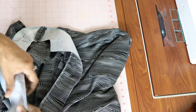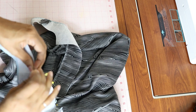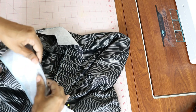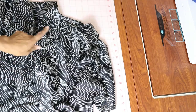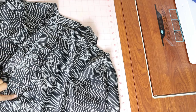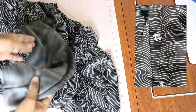Right now I'm attaching the facing to the front of the jumpsuit. I did try the jumpsuit on and I feel like the pockets are maybe about an inch or so lower than I would like, so if I ever make this again I will definitely raise the pockets up a little bit. I completed the facing and have it attached to the front, so the front is complete. Now all I need to do is add some snaps — I decided to use snaps instead of hook and eyes — and then hem the garment and I'll be all done.